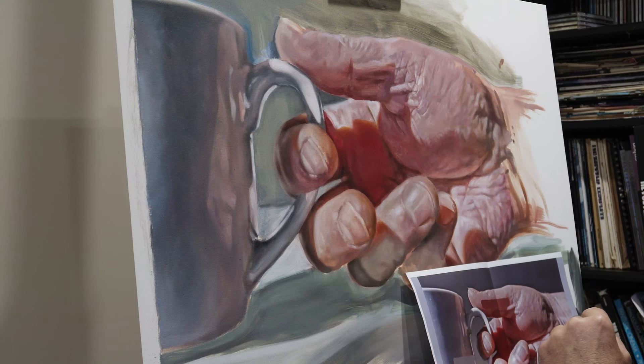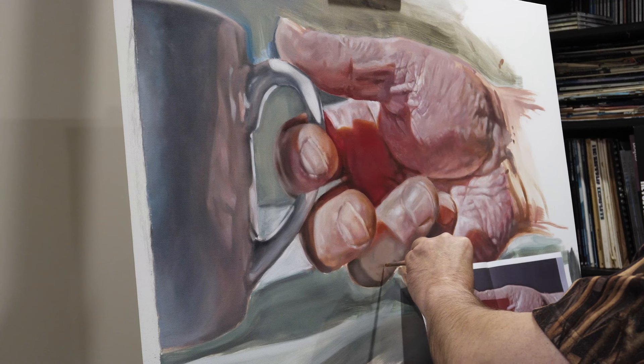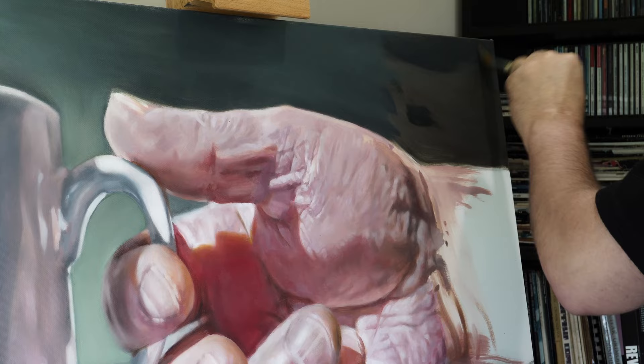They turned out quite well — I was very happy with the colors. I think what's really important: if you want a good painting, you need a good subject. If I'm not happy with the subject, the lighting, or the shading, I tend to get bored or just don't want to continue. So if I really like the subject — and I definitely liked this one, I thought the colors were great — I tend to be more inclined to persevere with it.